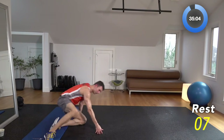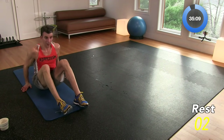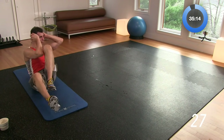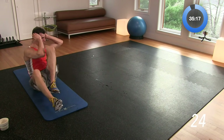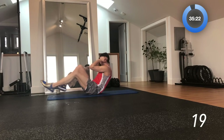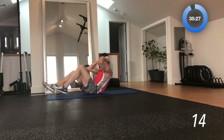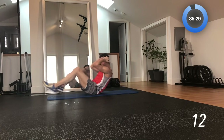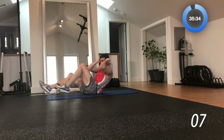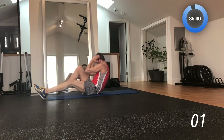Upright bicycle — you're sitting upright and you're going to be bicycling it out just like this. 3, 2, 1 — seated up, back and forth. You're hitting bicycle from a different angle now than before — you'll find more upper core engagement on this, as well as lower core when you kick out, compared to your traditional bicycle where you're laying down. Ten more seconds, come on. I think we've got one move left after this, then our cool-down — give it all you've got. Break.